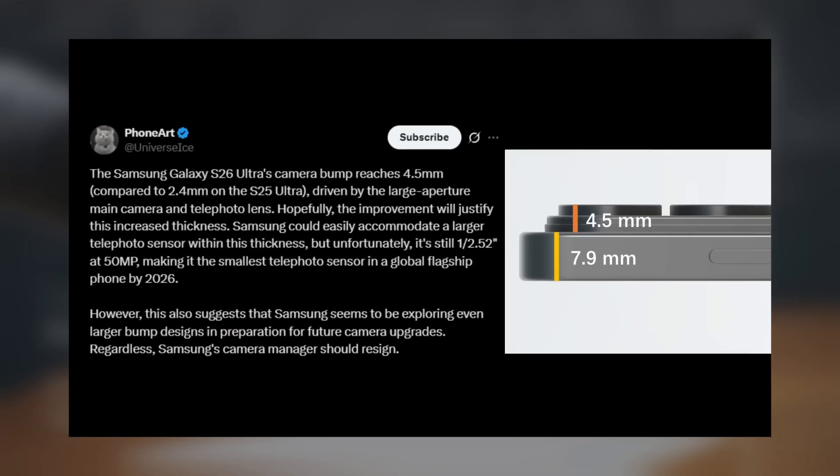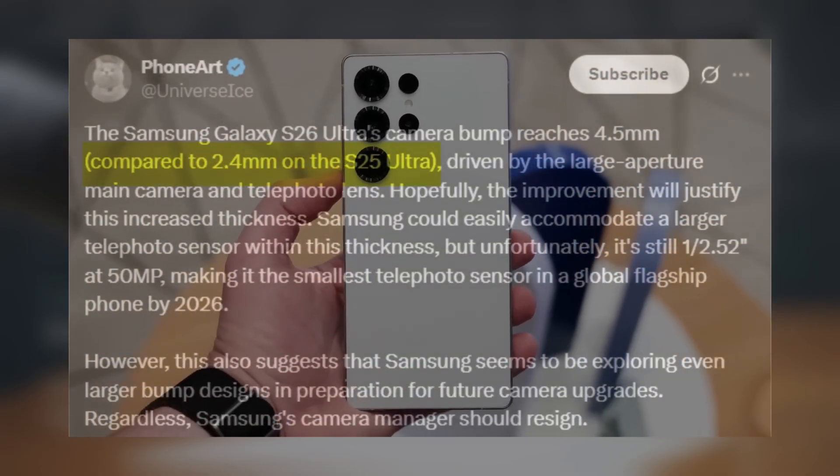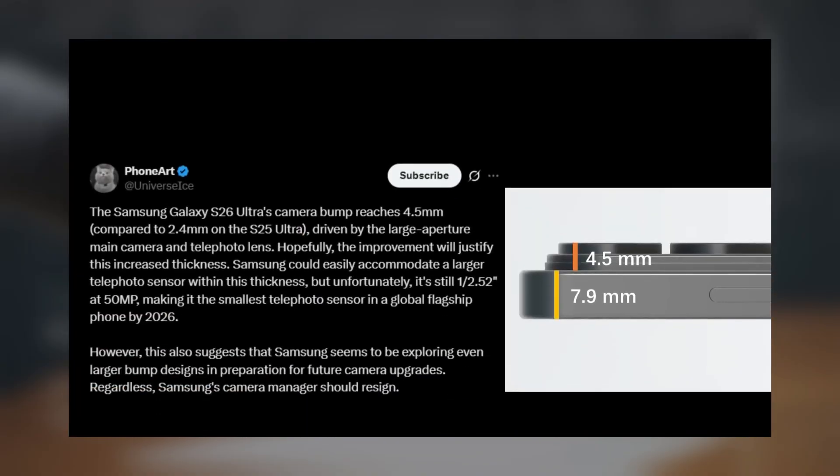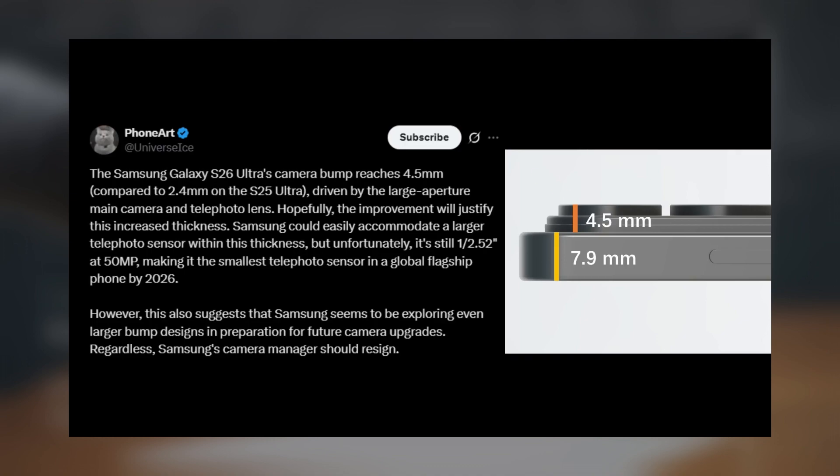On the camera side, Ice Universe also revealed that the Galaxy S26 Ultra's camera bump measures 4.5 mm, nearly double the 2.4 mm bump of the S25 Ultra. This increase is due to the phone's slimmer 7.9 mm frame and the inclusion of a wider aperture lens compared to its predecessor.